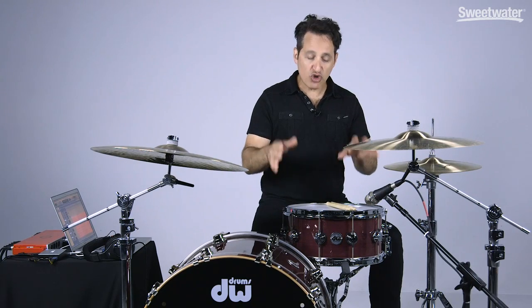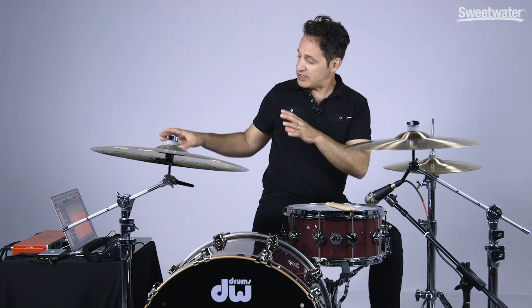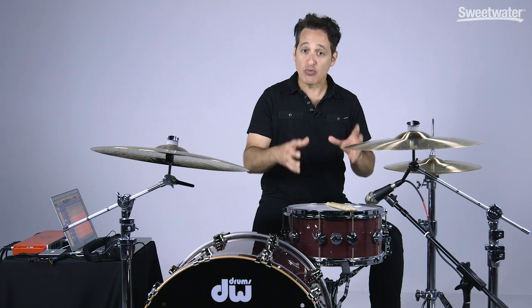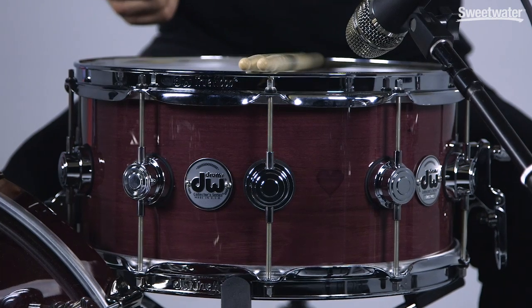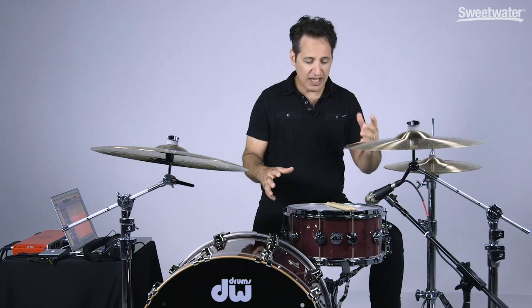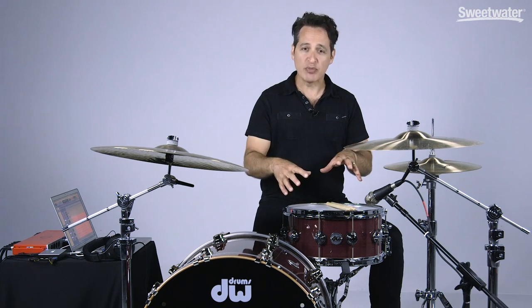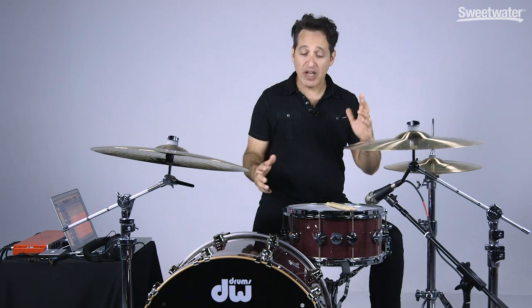Now the last thing I'm going to do is tune down the snare drum to get it to a nice deep and thuddy tone for a ballad piece. This snare drum can tune up really high to get you a great rock crack — great for funk, pop, R&B, gospel, all that kind of stuff. And then it will also tune down to give you a nice thuddy deep tone. This will be a great drum in the studio, and killer live because it will cut over the top of all the other instruments.